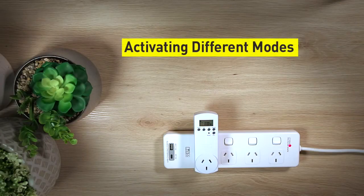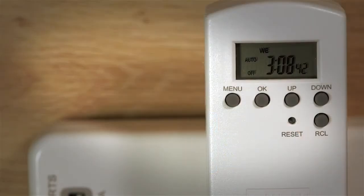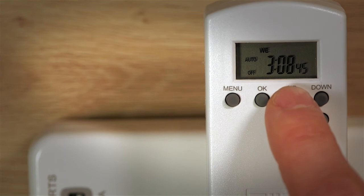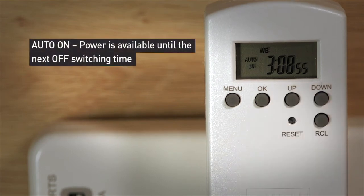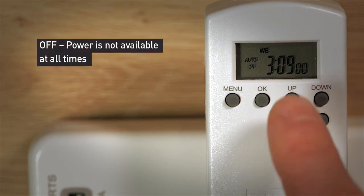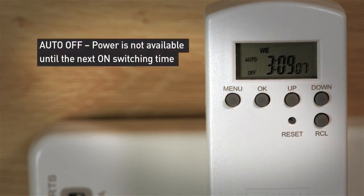I will now guide you through how to activate different modes. When in the menu mode, press the up button to toggle through the four options. On: power is available to your device at all times — this is the same as leaving your device plugged in at the wall. Auto on: power is available to your device until the next off switching time. Off: power will not be available to the device plugged into the timer. Auto off: power will not be available until the next on switching time.